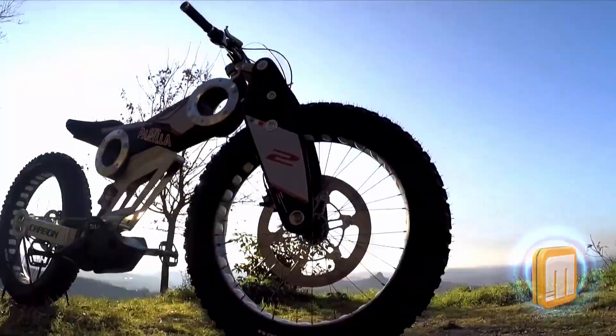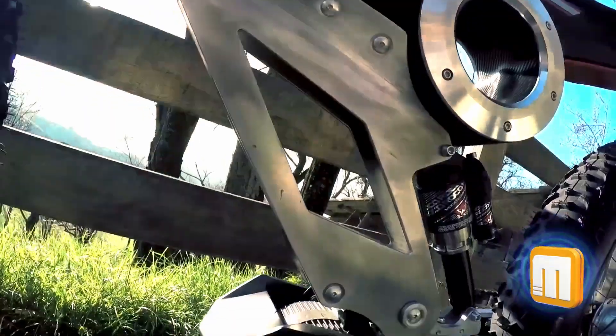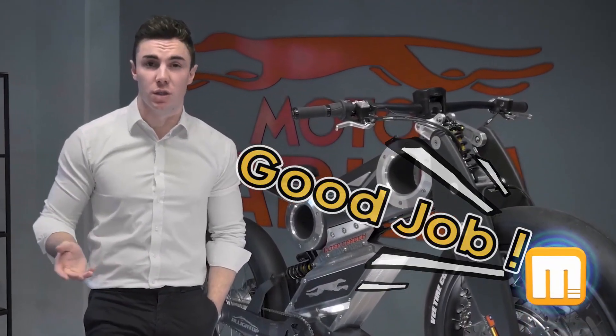In 2011, the initial carbon model was created. It attracted attention for its stylish, distinctly Italian design. Just observe the assured expression on the designer's face.